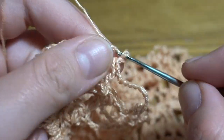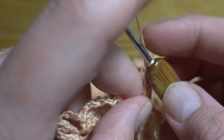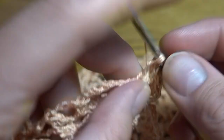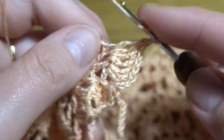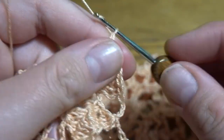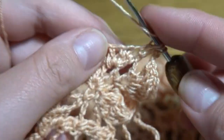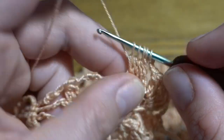Into the first double crochet of our V-stitch work two treble crochets — one and two — then three treble crochets in the chain-one space — one, two, three — then two treble crochets in the next double crochet — one and two. So we've got a group of seven treble crochets. Chain of three, then four double crochets together in the next group — through the first two loops — one, two, three, four. Five loops to finish.